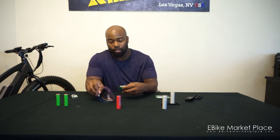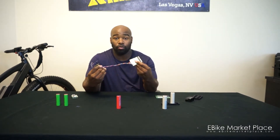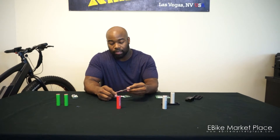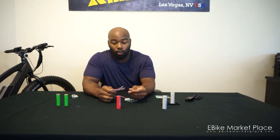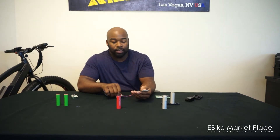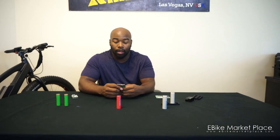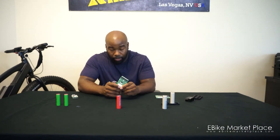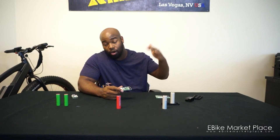Once the BMS is connected, each one of these wires is responsible for one of the cells. Whenever you send in your batteries for repair, or whenever we build a brand new battery, the BMS is the first thing we check because it's the most important thing. This is what makes sure the cells don't go too low or too high.